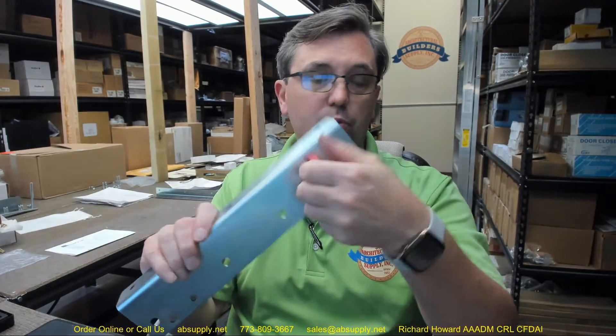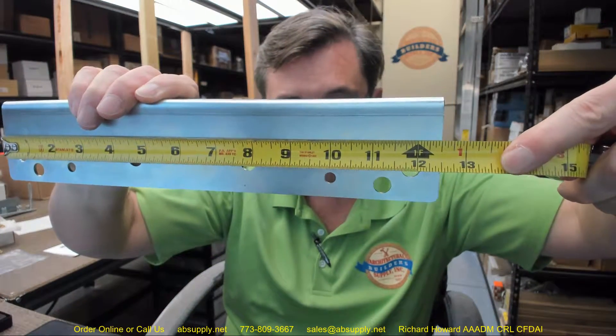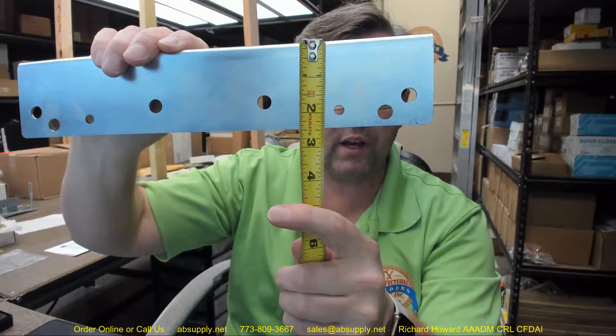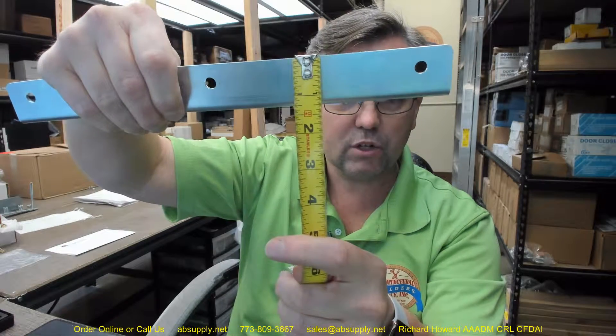This is made of steel, zinc plated for a corrosion resistant product. Let's go over the dimensional properties of this item. Overall length of the medium hinge support is 12 and a quarter inches. The long leg, or vertical leg, is about 2 and 7 sixteenths, and then the width is about an inch and a quarter.